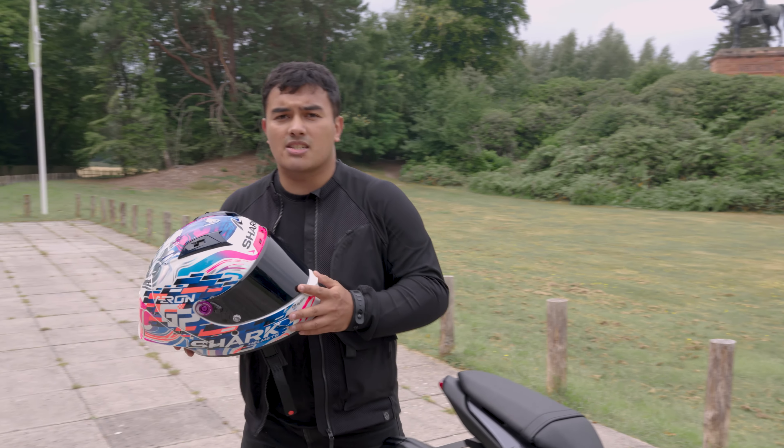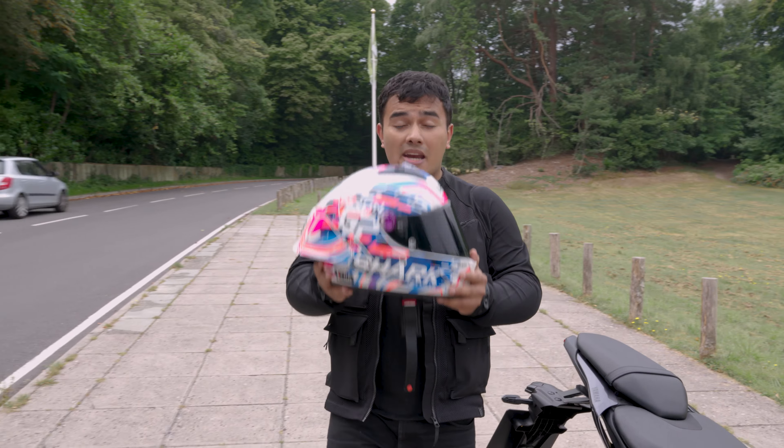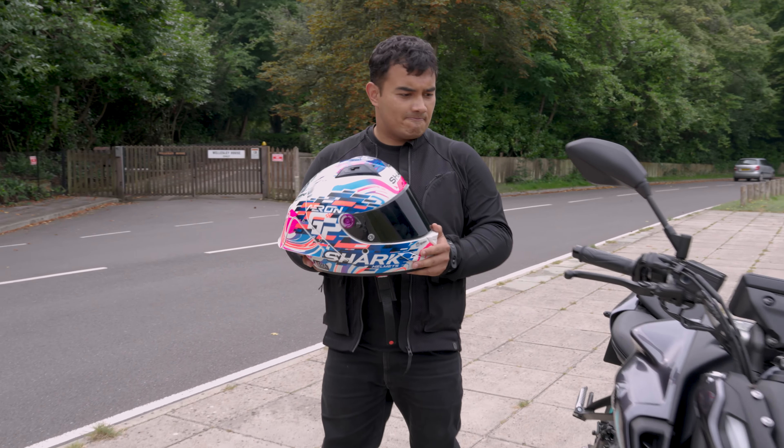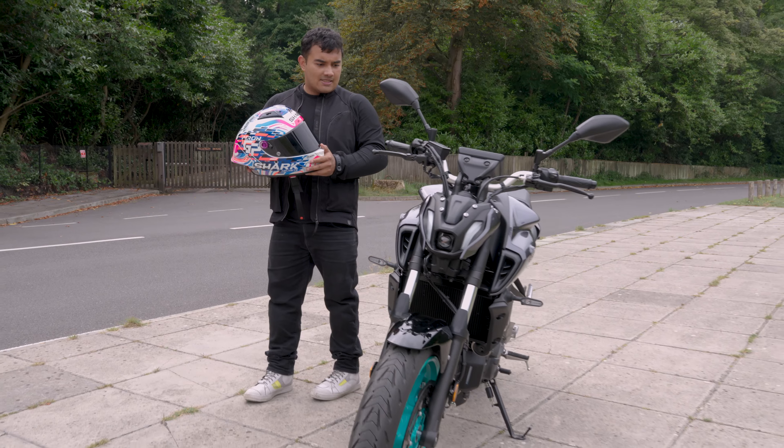Now before we get into this, this is definitely made for the track — it's made for going fast. But will it do less fast? Let's find out.